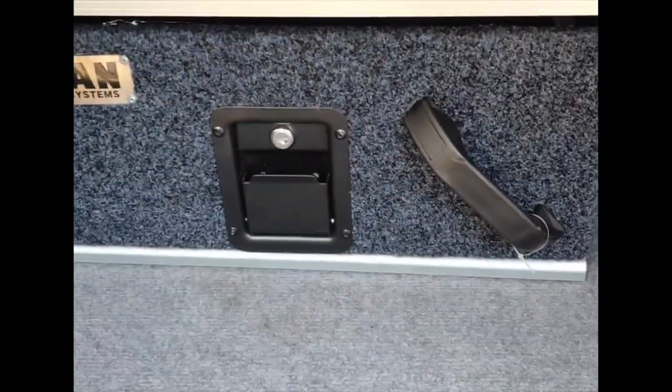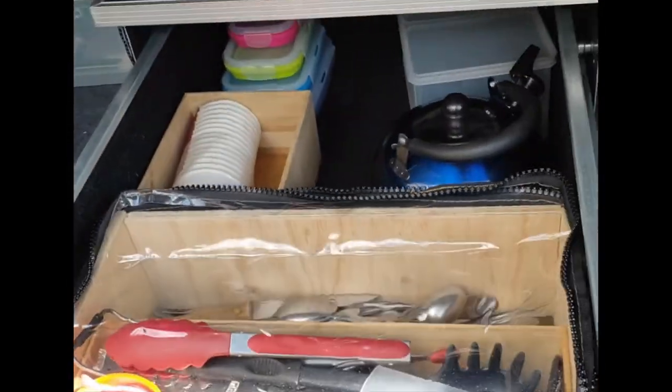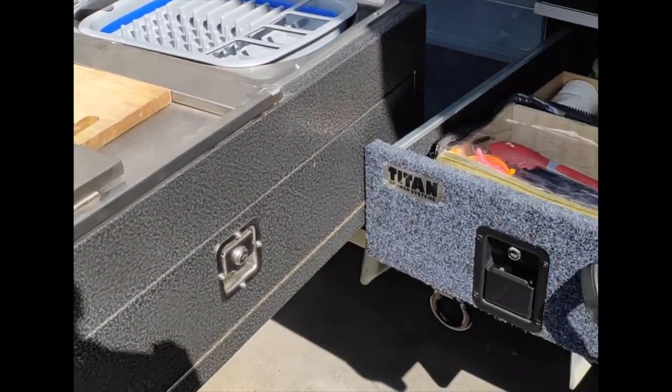Slide it out to make it more convenient, and I get nice easy access to everything there. As you can see while I'm cooking — nicely and conveniently located.